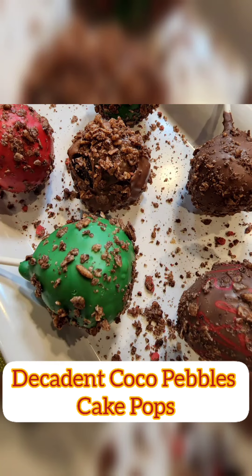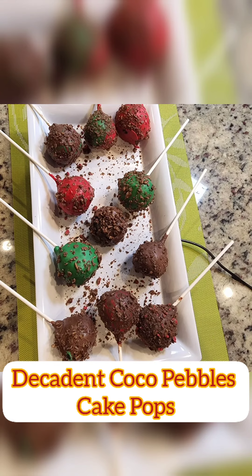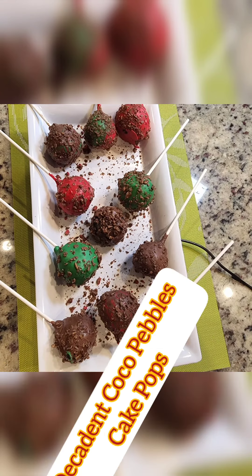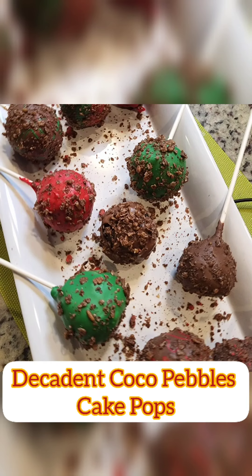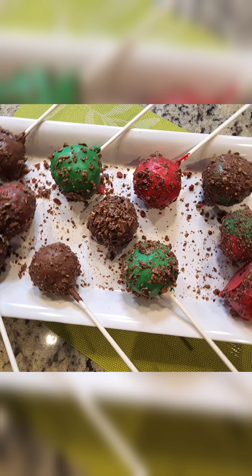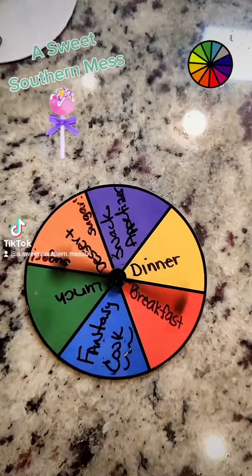Hello again, and welcome to another episode of Wheelamill — playing with your food. Darlings, look at this decadent Cocoa Pebbles cake pops Chef has for y'all. Is this gorgeous or what? Now, this is a Duncan Hines cake mix. Keep on watching, see what I'm talking about. Chef Didier, welcome to the next Wheelamill. Let's get to spinning — what y'all cooking today?